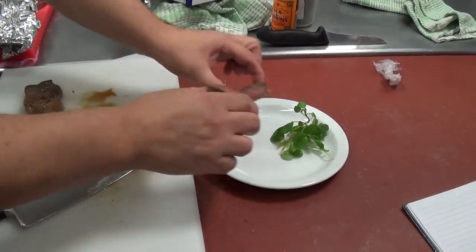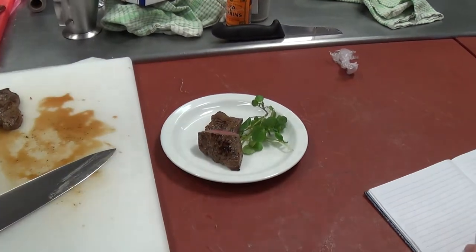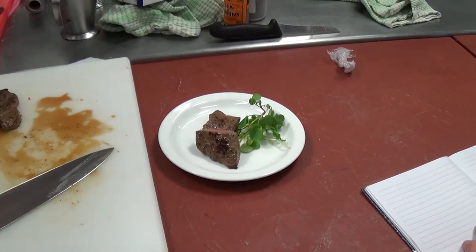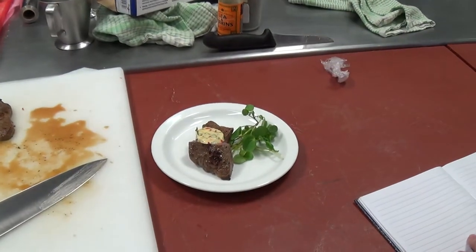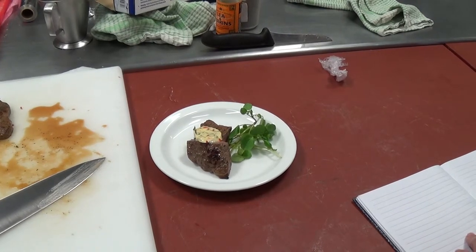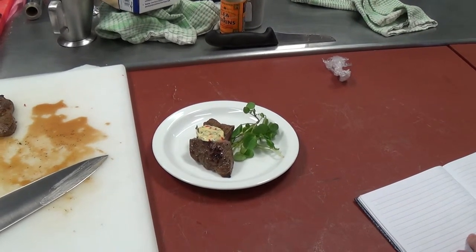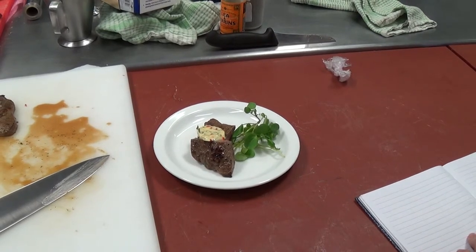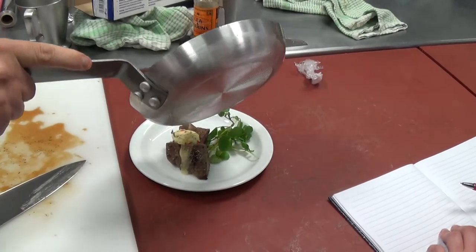I'm going to pop that on there like that, then get a piece of compound butter and lay that on top. I'm also going to take my melted compound butter which has been in my pan and lay that on top as well.